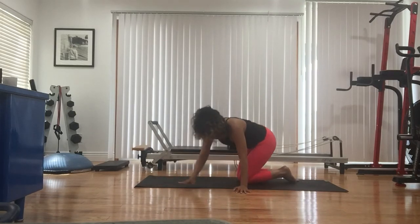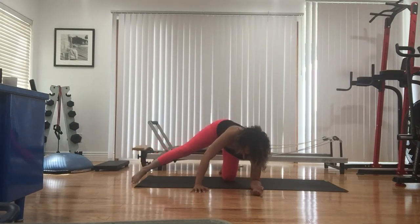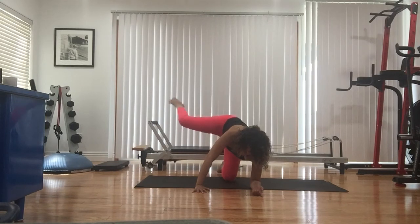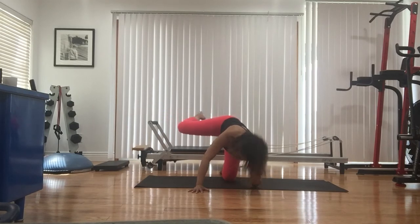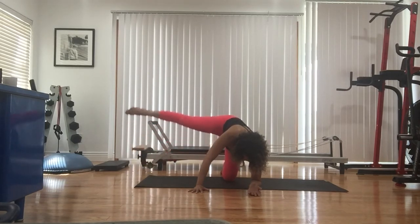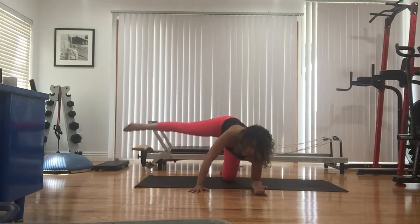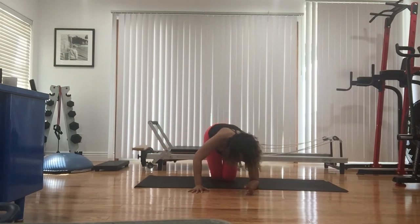Last little bit here — tabletop, left elbow down, right leg extended. We lift up, slowly bend and extend for eight. Four, make sure you're breathing, three. Hold the leg, all the way down and up for eight. Four, three, two — hold the leg, give me ten pulses. Four, three, two, and one. All right, you guys — you made it!